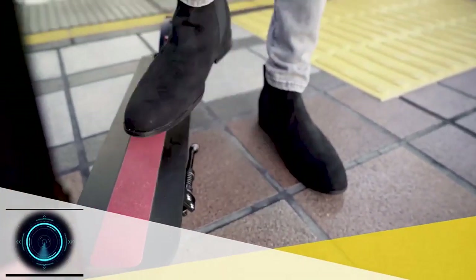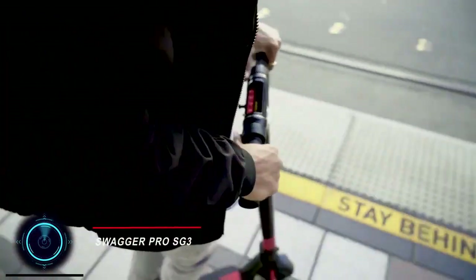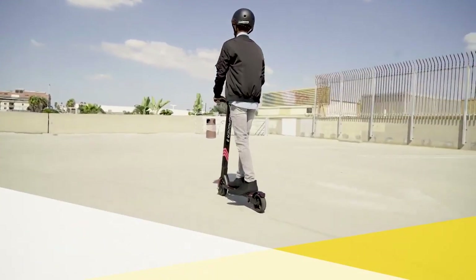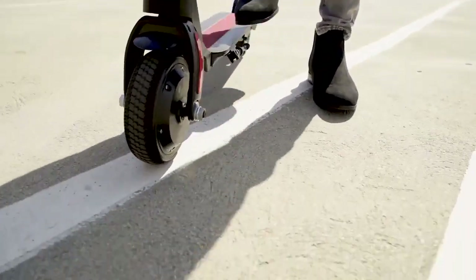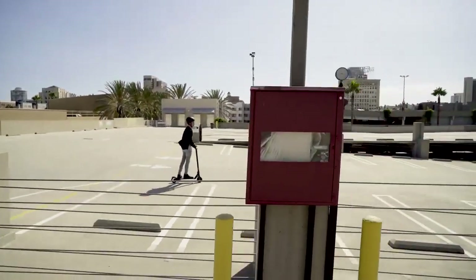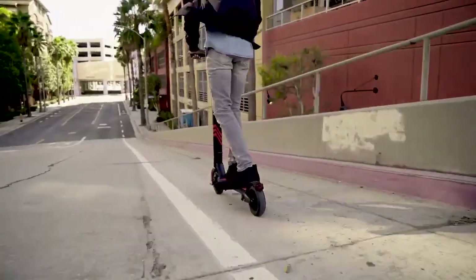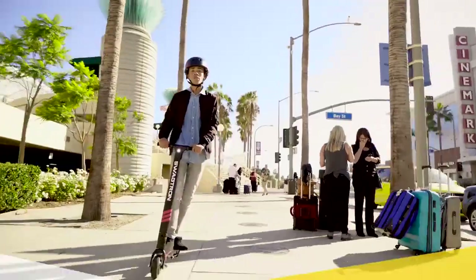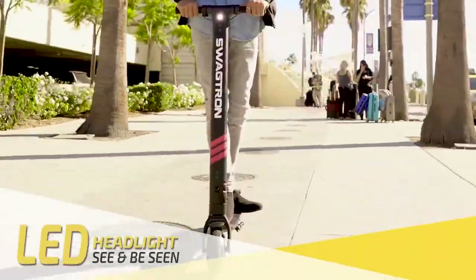This scooter is a pro model for carving up the pavement, whether you're heading to school or a new spot. It's a long-range personal electric scooter with a robust 250-watt motor and smart features. The efficient battery fully charges in under three hours, and you can power other mobile devices with a built-in USB port.